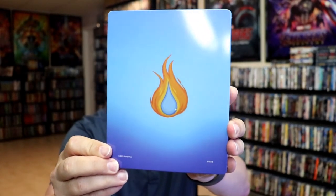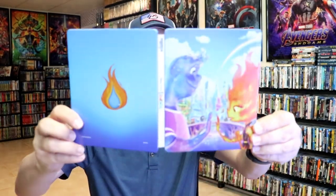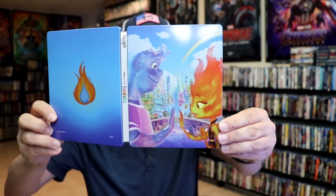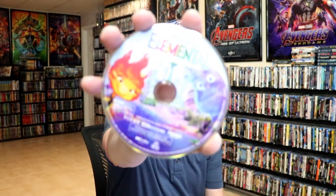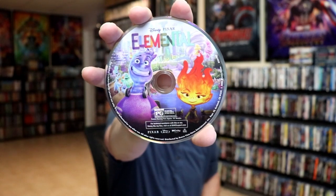And here's the back — pretty plain. We open it up. We have the front and back together. There's no embossing or debossing. On the inside, it does come with a digital code. We have our two discs — our 4K disc here with some disc art, and our Blu-ray disc with some different disc art. And we do have some inside artwork.